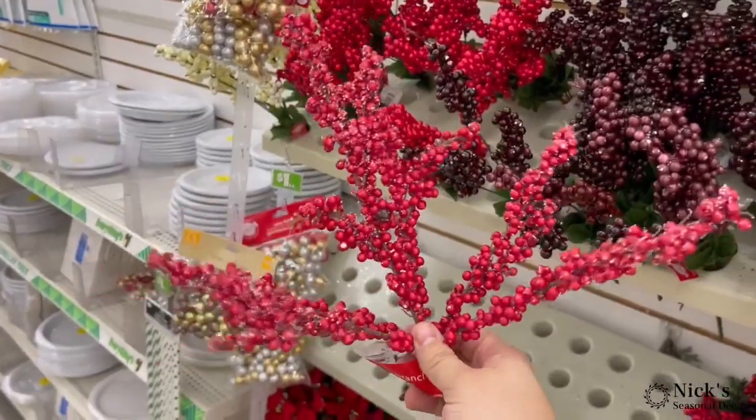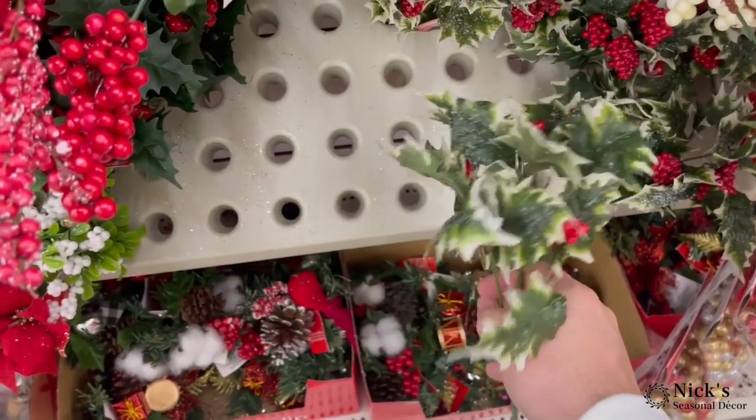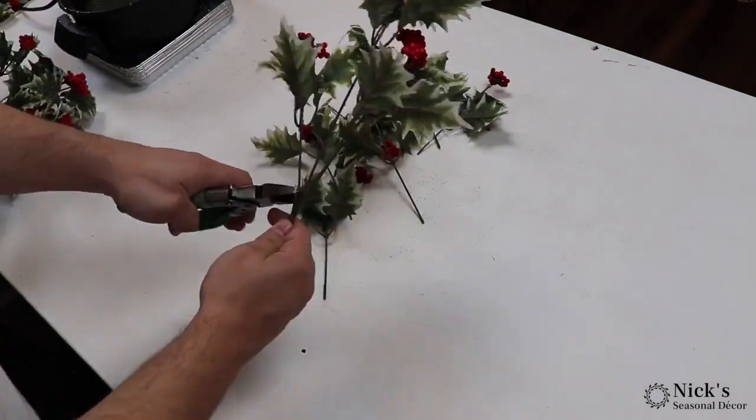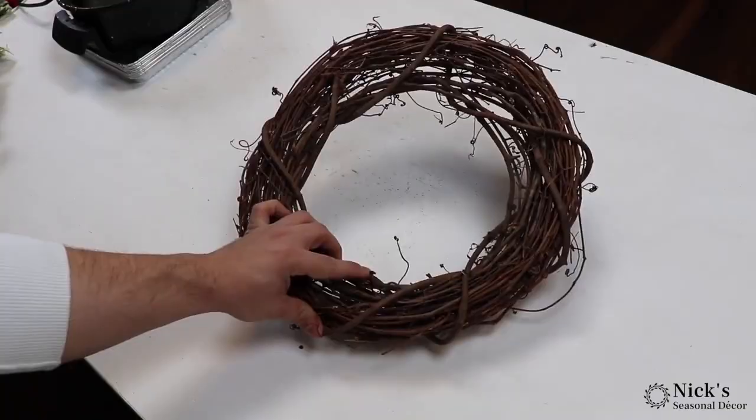I found some of these white berries, I found some of these beautiful red berries, and the highlight of this design is going to be the hollies. I picked up 5 or 6 of each color. We ended up not using the white, so you can easily get away with about 10-11 sprays between the holly and the red berries.